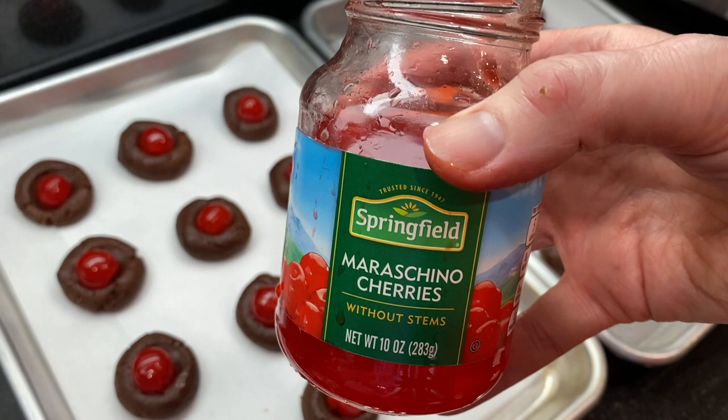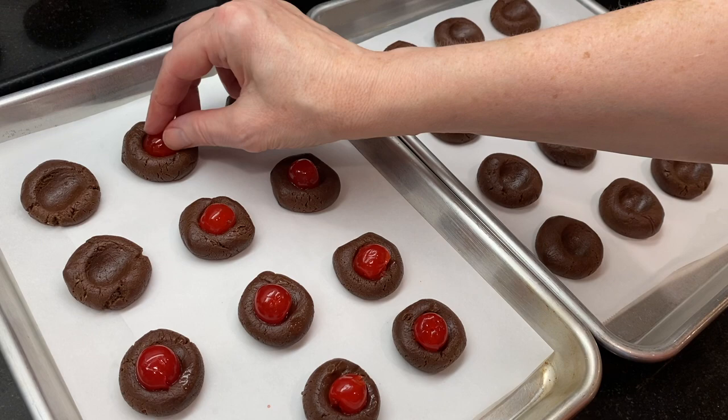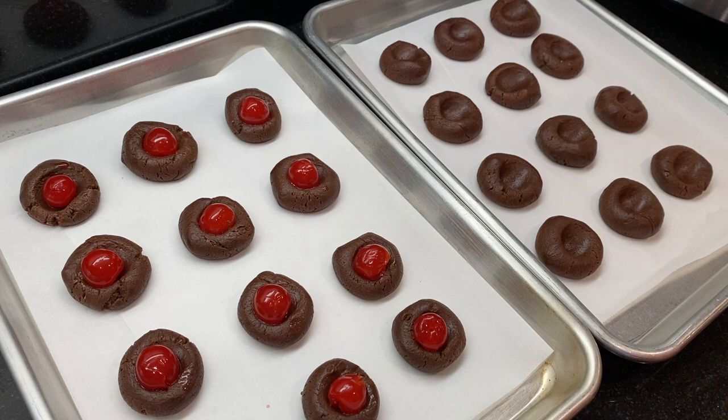My husband had a project in fifth grade about myths and legends, and his project was all about UFOs. So he and his mom made these little chocolate cherry cookies to share with the class as little UFOs! Do you remember taking a homemade class treat to school? Share yours in the comments below.